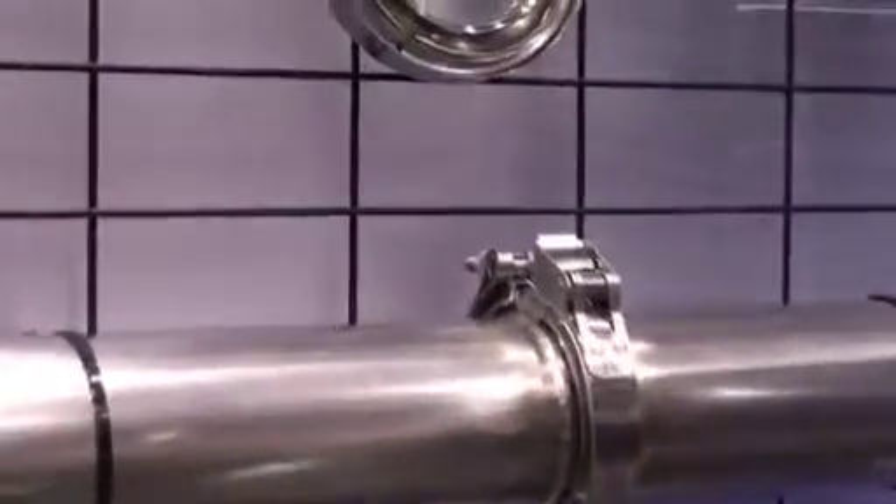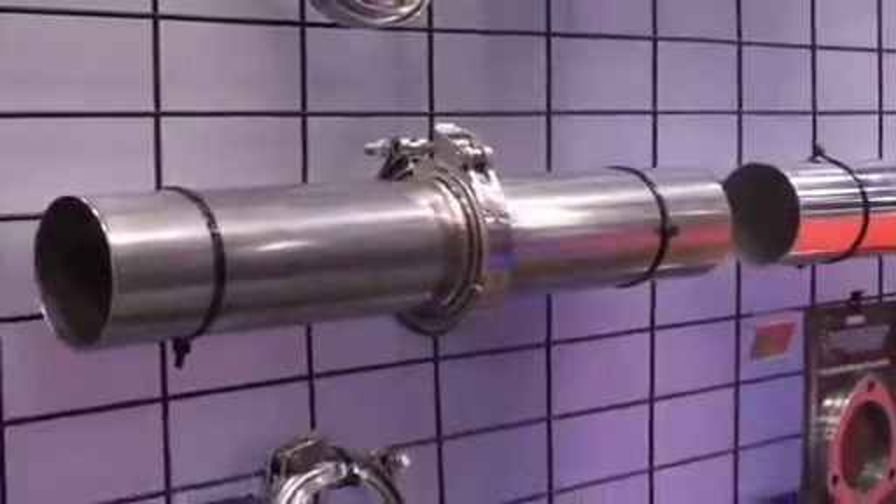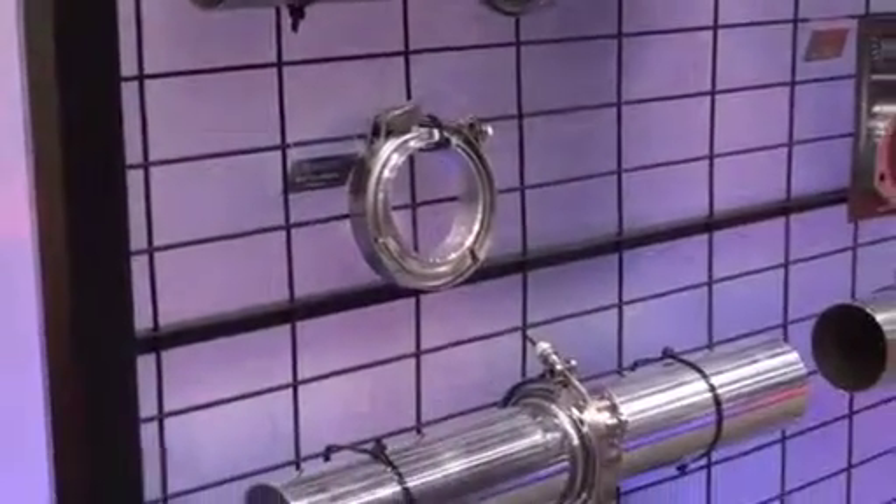We also have our stainless V-band clamps, which are male-female fittings that allow for an interlocking connection and a quick-release clamp for all your exhaust needs, and our aluminum V-band clamp, which is used for all your aluminum piping and so forth.